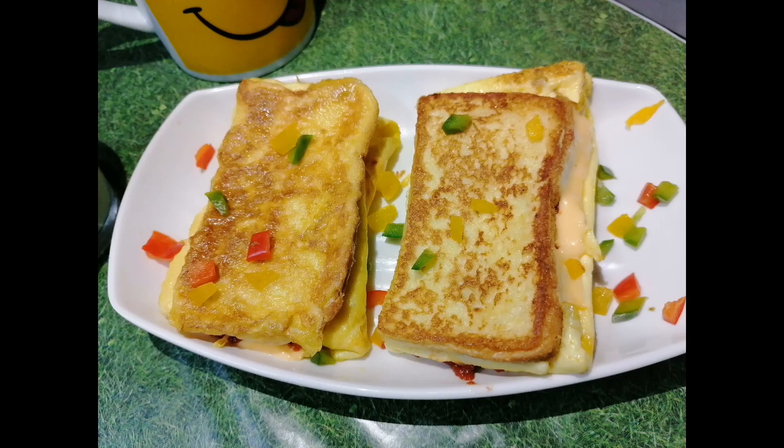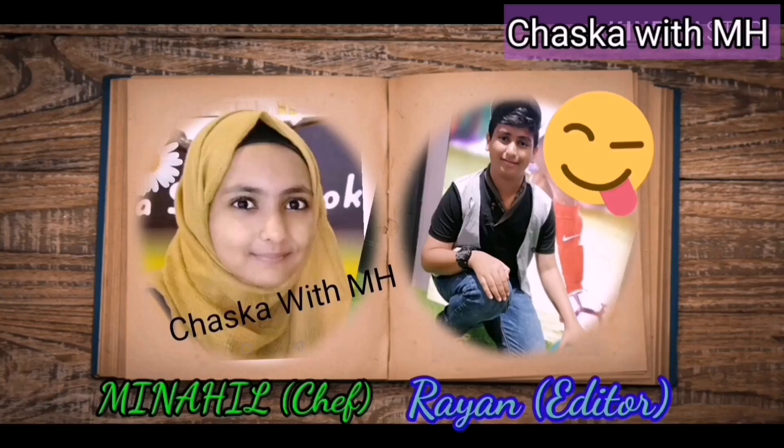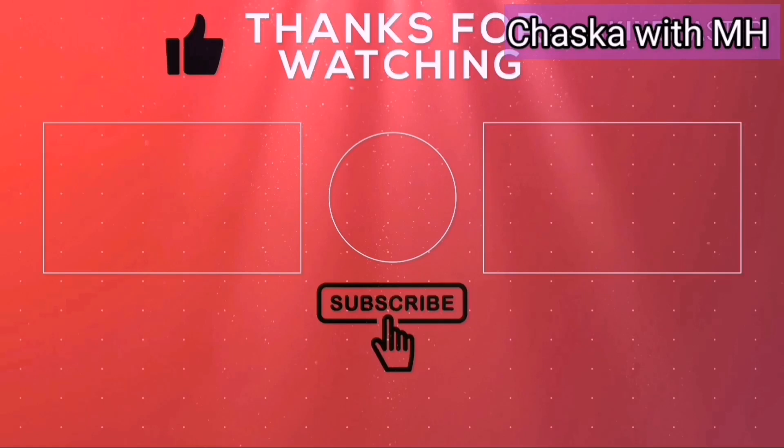That's it for today's video. I hope you enjoyed it. If you did, please subscribe to my channel and don't forget to hit the bell icon. I will see you in my next video. Bye bye, take care, have a nice day!